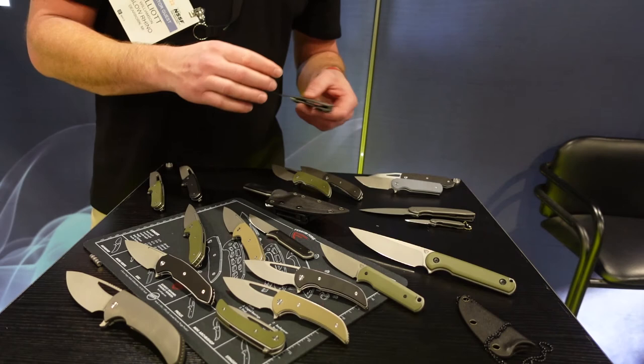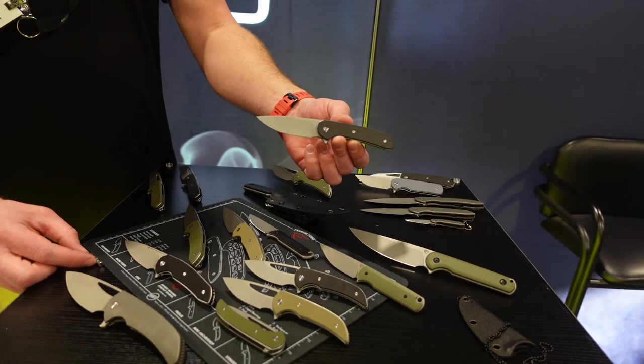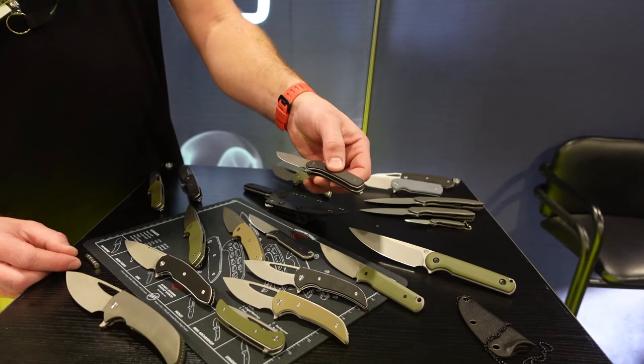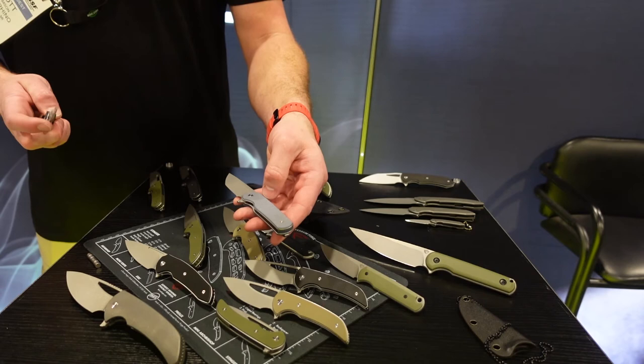Something that will be on the market is the GENT 2.0 — a revision of our original GENT model. It was only sold on massdrop.com, but the IP is now back in my control. This will be out at retail probably right before summer, right at the end of spring, and they should be everywhere. They're going to come in 9CR 18MOV, liner lock. It'll be in all the standard G10 colors that we have, including this fun blue G10 color.